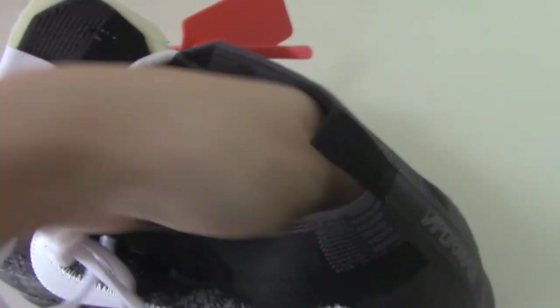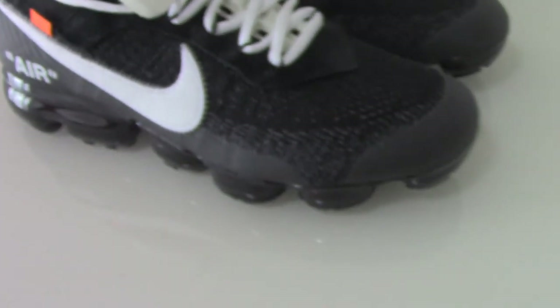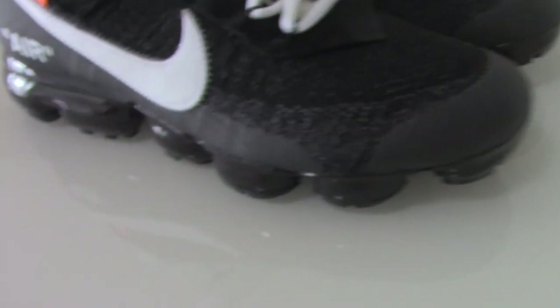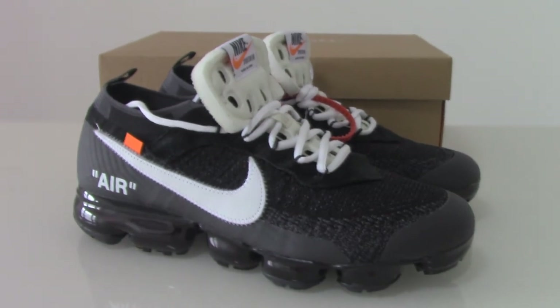This is the Off-White Nike Air Max FK. If you like this one, please check our website link to shop. For any more questions, you can contact us through our contact page. Thanks for watching — see you next time!